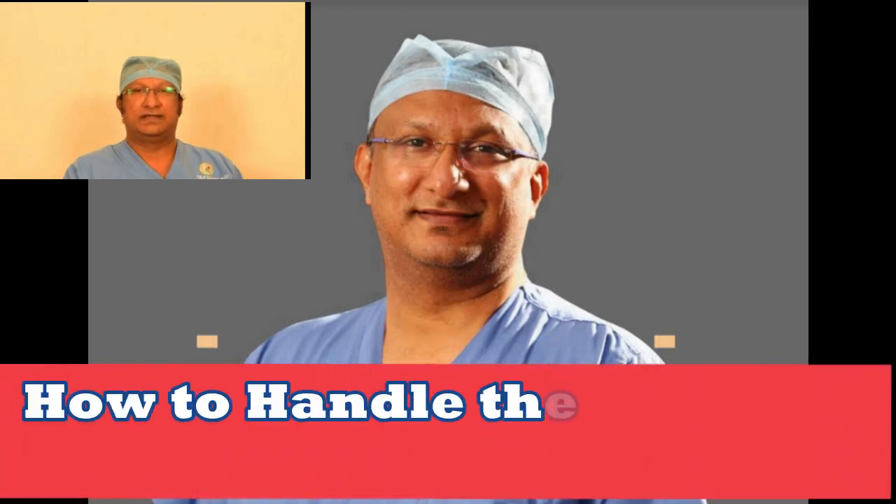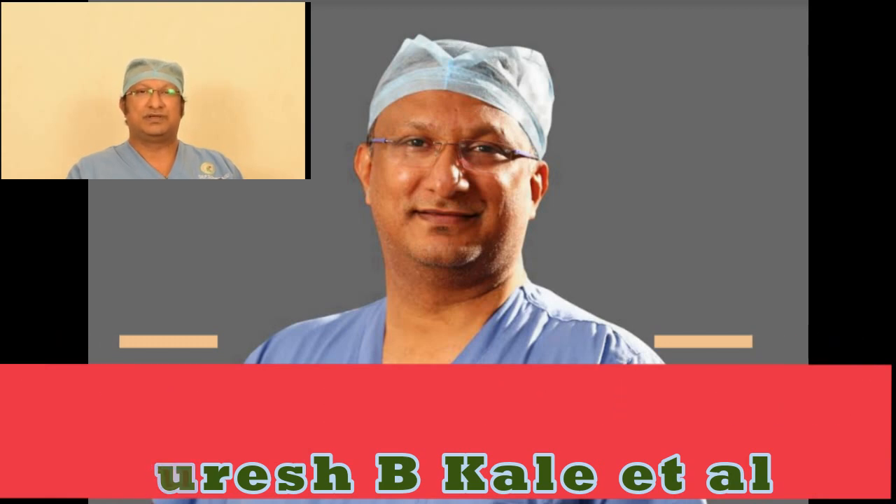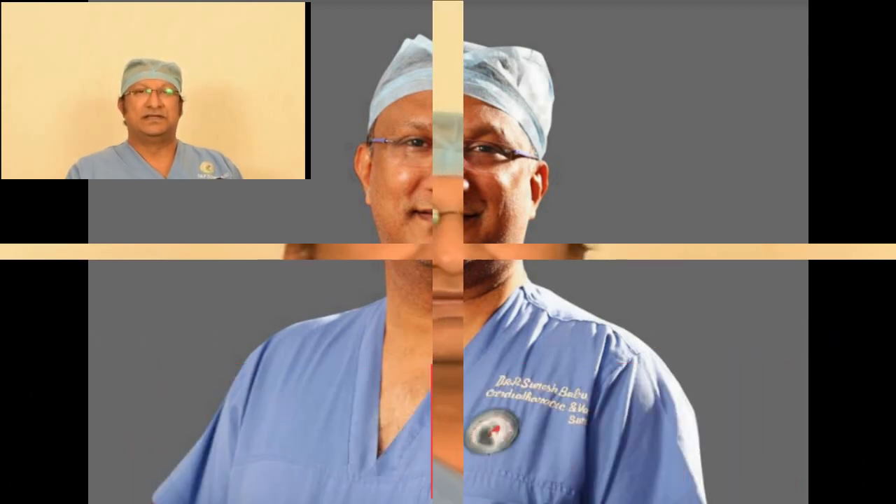Welcome to the Heart Factory. Today's video is about the way one has to handle the saphenous venous graft after it has been harvested. As we know, the saphenous venous graft has gone into a lot of disrepute because of its patency rate. The quoted rates in the literature are about 80% plus at the end of 10 years, as against the mammary artery which is around 95% plus at the end of ten years.